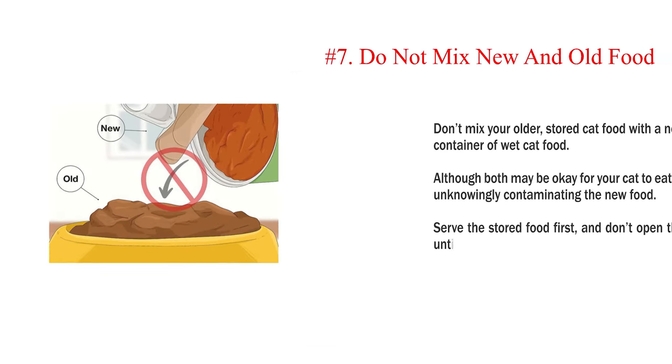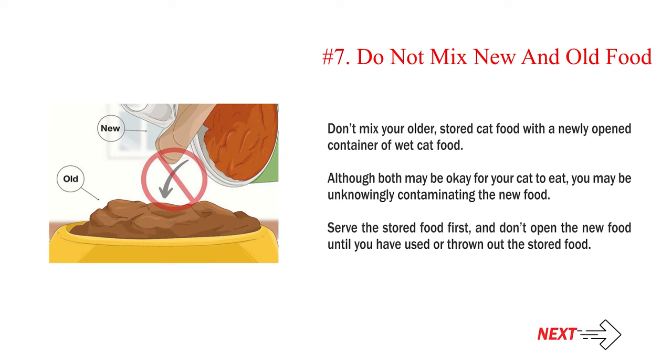Number 7: Do not mix new and old food. Don't mix your older stored cat food with a newly opened container of wet cat food. Although both may be okay for your cat to eat, you may be unknowingly contaminating the new food. Serve the stored food first, and don't open the new food until you have used or thrown out the stored food.